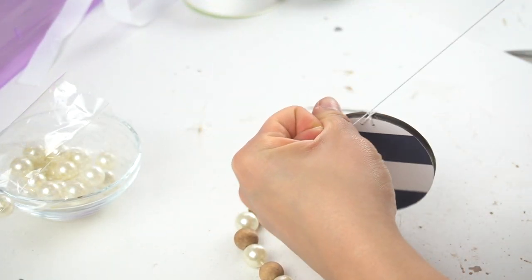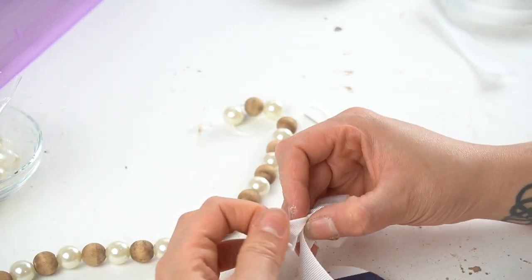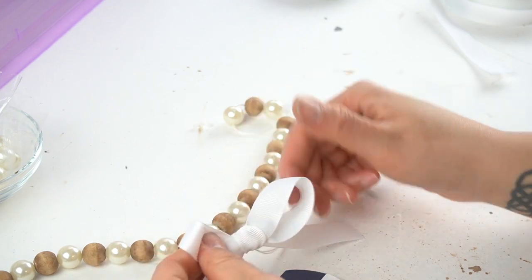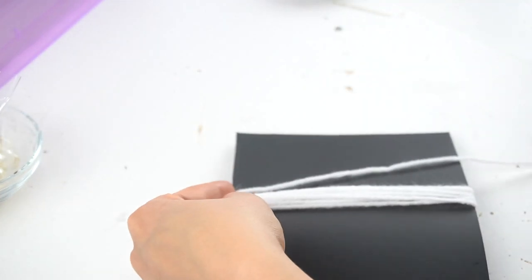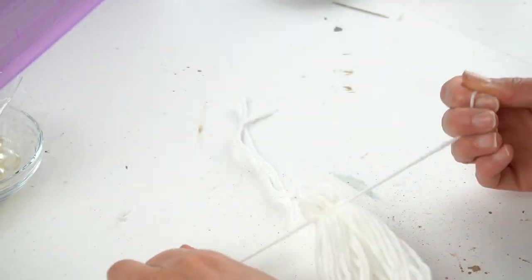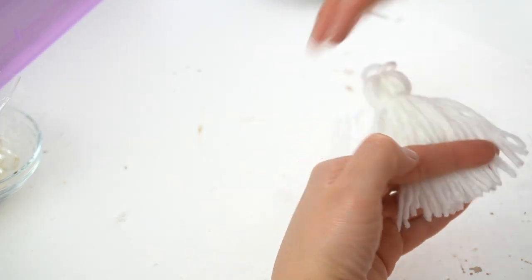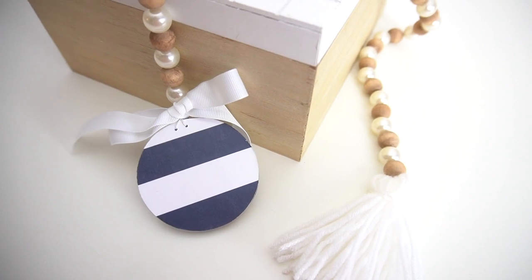On one end I attach that little circle. I use the white ribbon Jennifer sent me to add a cute little bow right above that wooden circle. For the other end I make myself a little tassel out of yarn. And that's it for this DIY.